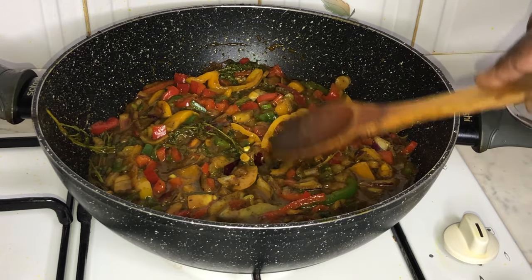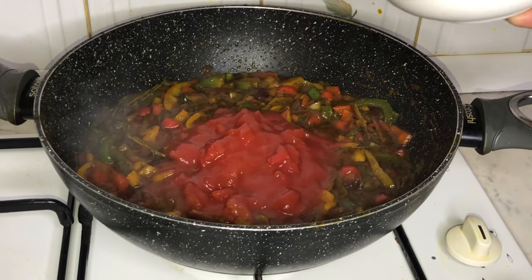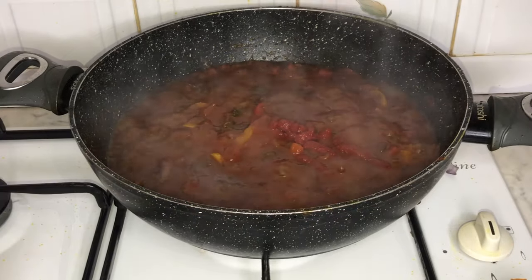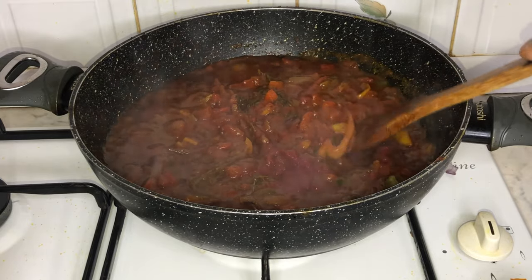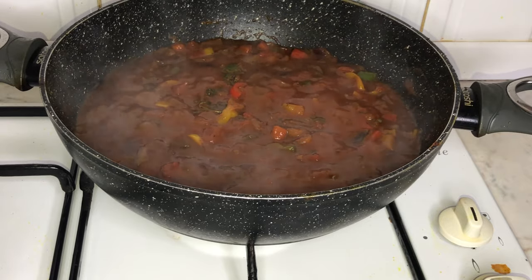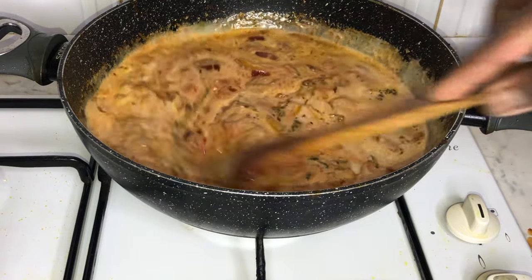The sauce isn't quite a sauce yet, so I'm going to add some chopped tomatoes to the pan. This will give it that nice deep red color. We'll leave that to boil for about five minutes.